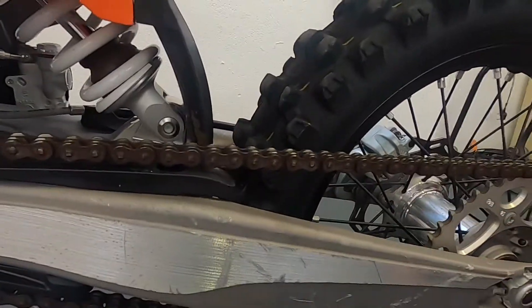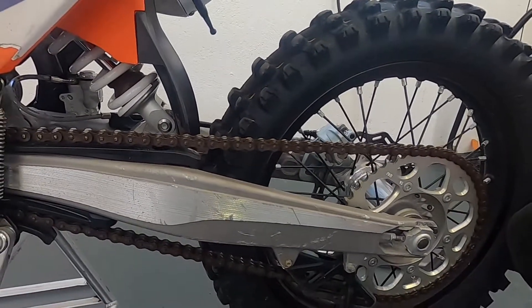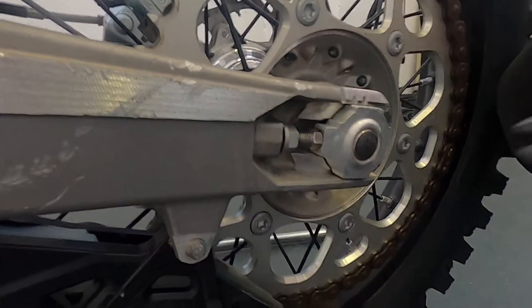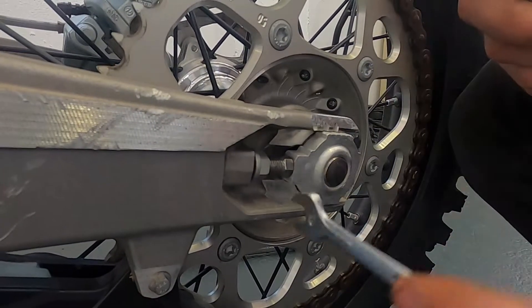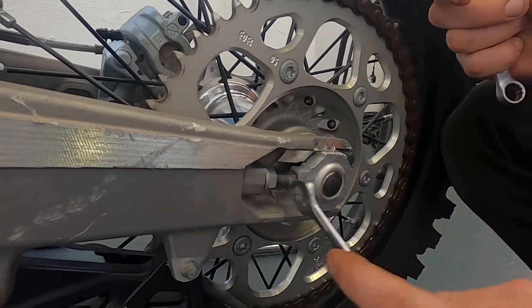We've intentionally tightened this chain too much — that's way too tight. So just to show you how to actually adjust it, it's very simple. You loosen off the 13mm lock nut on your axle adjuster block bolt, and as you screw it in, that will obviously give you some more chain slack.